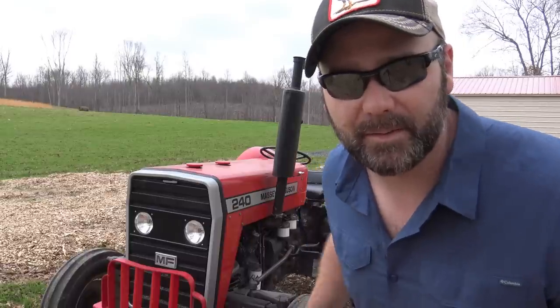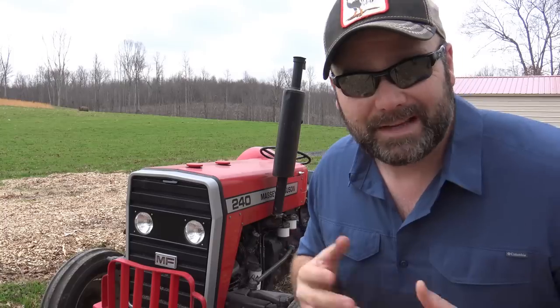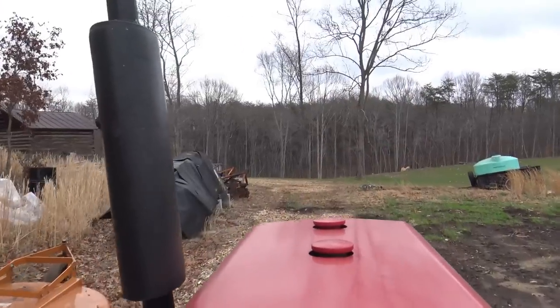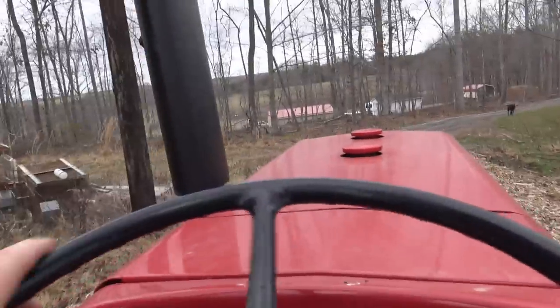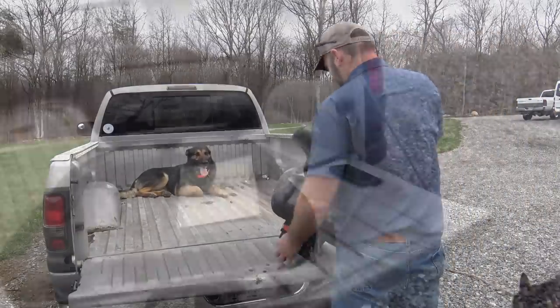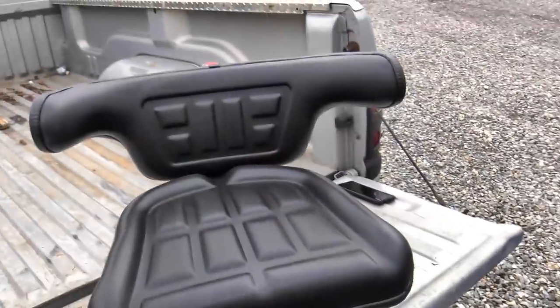We'll show you how to put a new seat on the Massey Ferguson 240, and this is a universal seat. I'll post a link down below in case you want to order yourself one. Here's the new seat — I'll post a link down below in the video description.